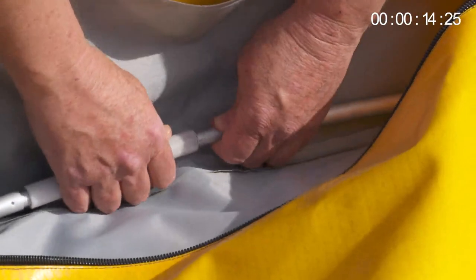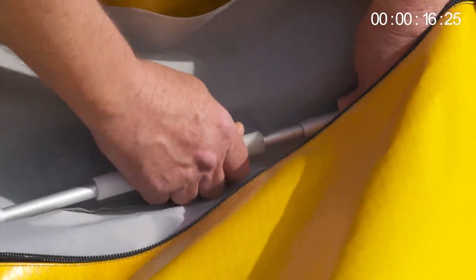Reach into the boat and locate the plastic sleeves. There are eight altogether. Be careful not to pinch your fingers.